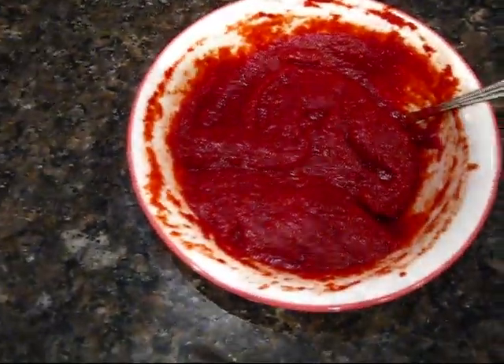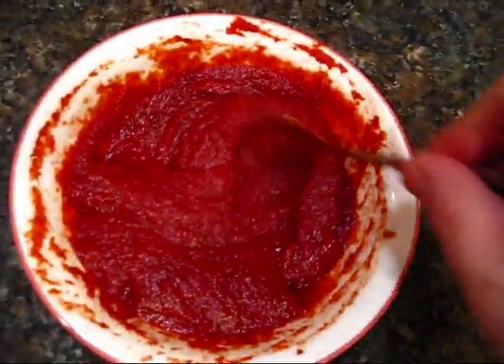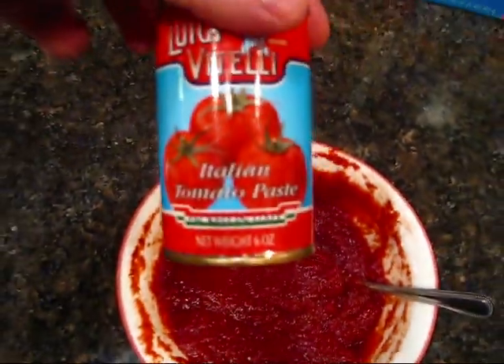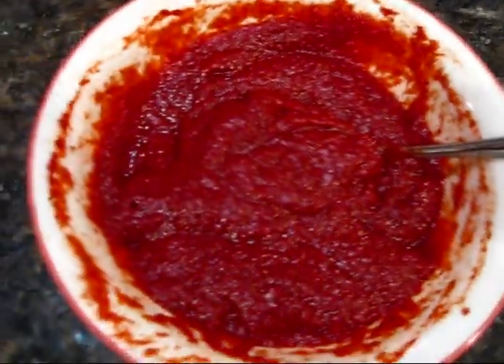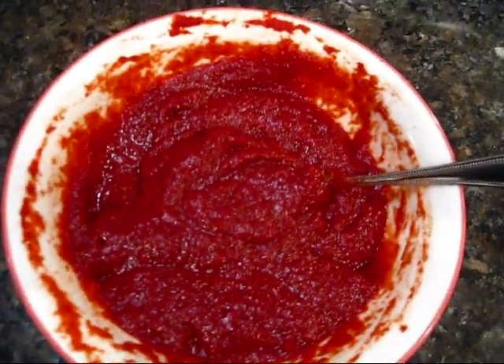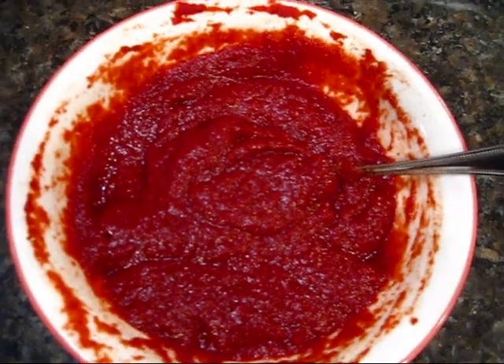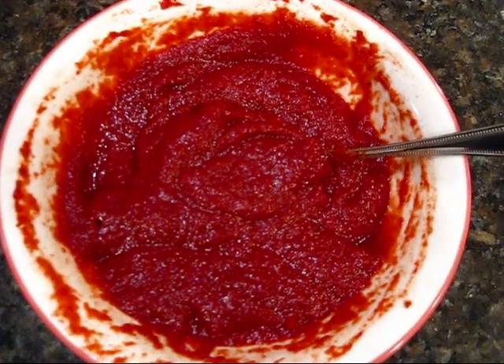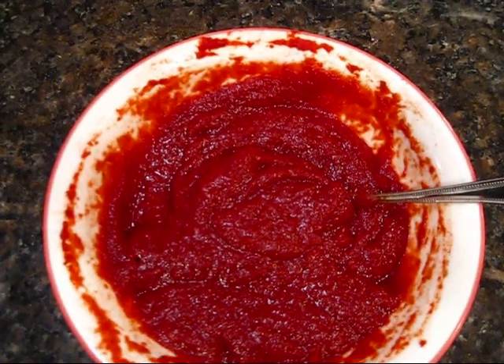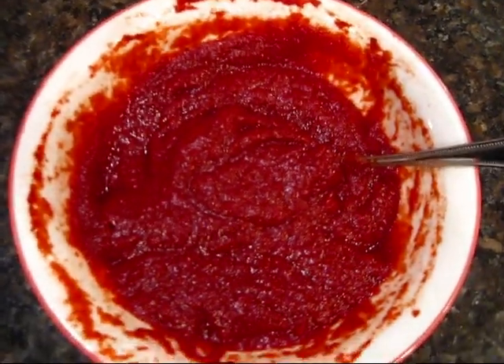Here we have a sugar-free barbecue sauce that I whipped up using tomato paste — just your typical tomato paste — liquid smoke, and a whole bunch of barbecue-style spices which included things like Cajun spice and barbecue spice that have things like coriander, assorted peppers, onion, garlic, salt, chili powder, paprika — you know, all those things. You could even just throw in your own.